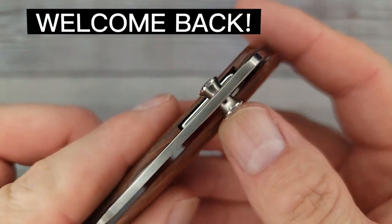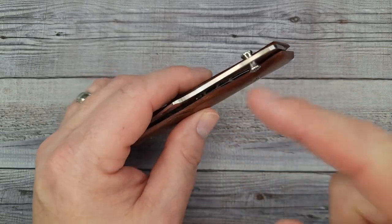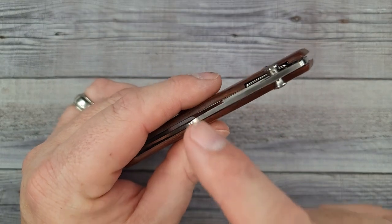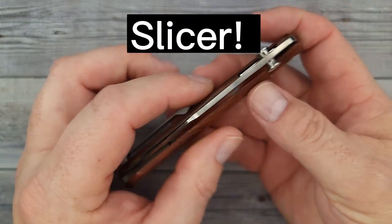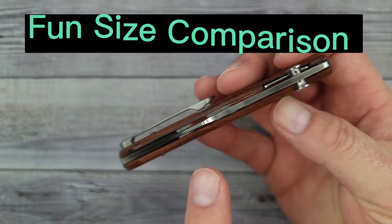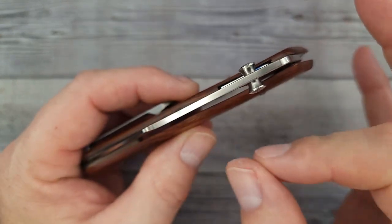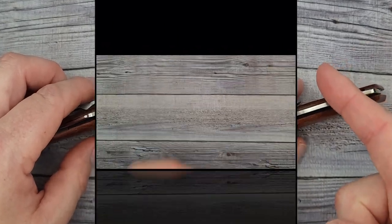Hello, Bees Bladers! Welcome back and welcome newcomers to the channel. Buckle up, Buttercup, because I'm about to run through several hidden features on this knife — it is a slicer. It's a fun-sized EDC everyday carry knife. I'm going to do a fun size comparison, go through the action, the ergos, and then tell you about a sweet deal. All of that starts right now.